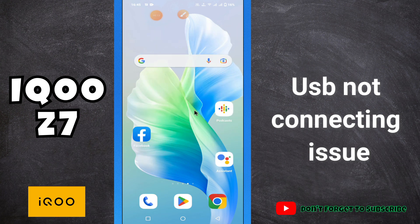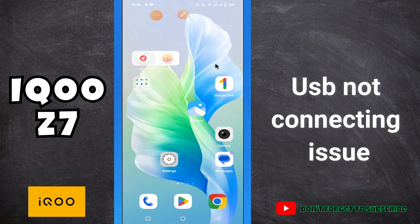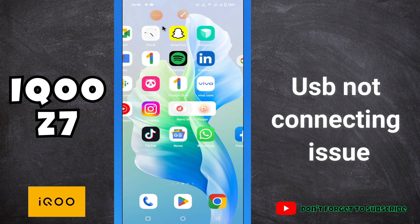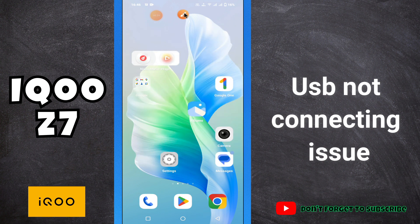Hello everyone, welcome back to another YouTube tutorial. In this video, I will tell you about the USB problem in your phone IQOO Z7. If USB is not working or not connecting in this device, I will show you how you can fix it in a few steps. You have to follow all the steps, watch the complete video, and if you are new to my channel, don't forget to subscribe. Now let's watch it.